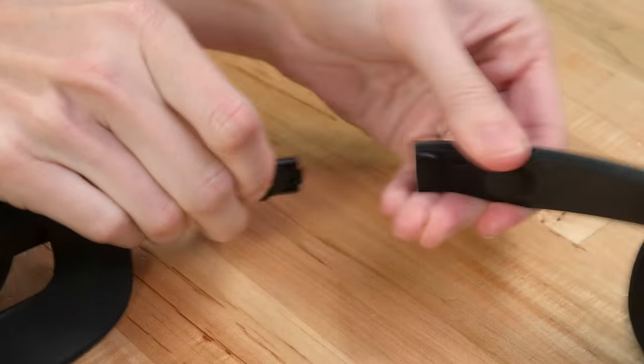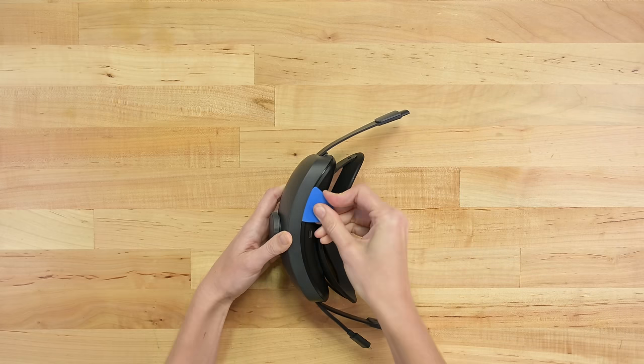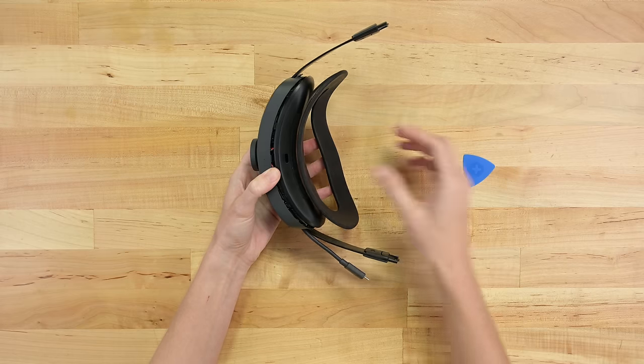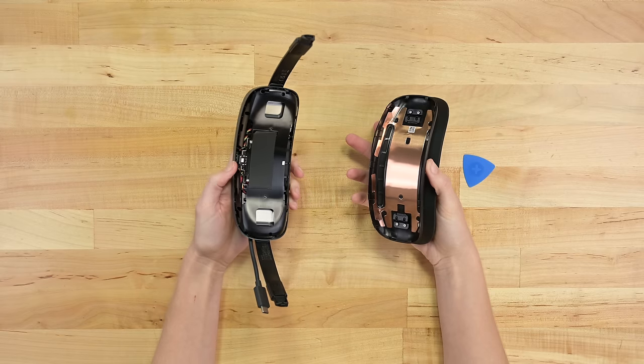First off, I'm after that battery pack slash headrest. Batteries are consumable, just like tires or headlight fluid — eventually you're gonna need to replace them. You could swap the whole assembly, but it'd be way cheaper to replace the cells themselves, so let's get prying. These clips are flexible and forgiving, and off pops a very copper-intensive cover, protecting your brain and keeping things cool.